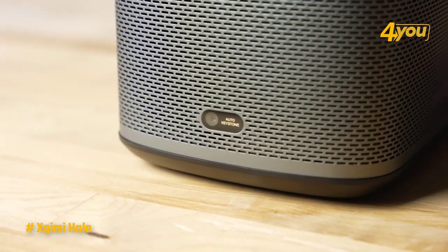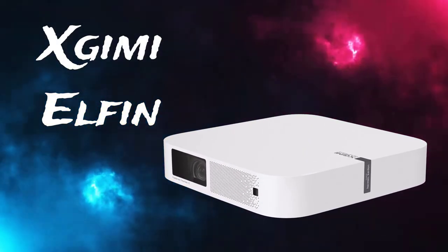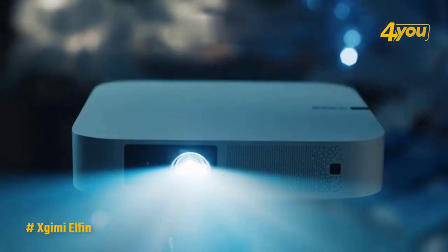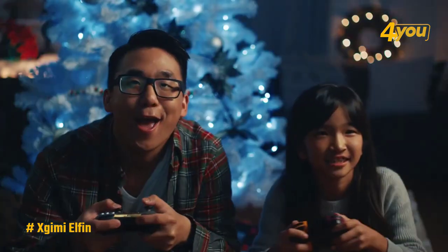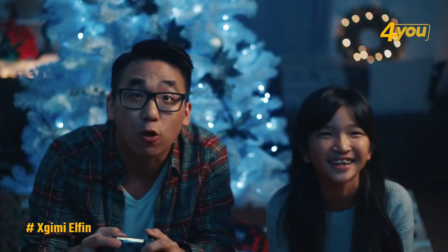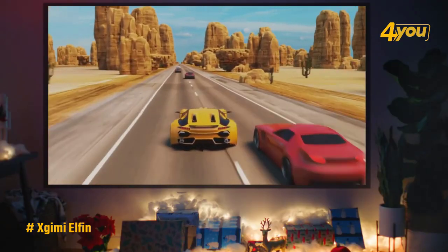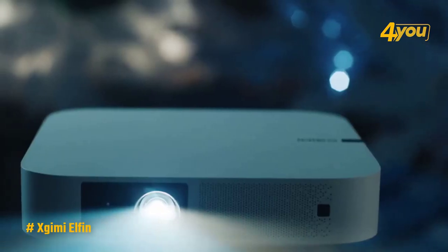The XGIMI Elfin mini projector is one of the more portable projectors we reviewed. It's a great option for those on the go. While it doesn't include a battery for untethered theater experiences like the XGIMI Halo does, it's easy enough to slip into a bag and take to a friend's house. For events that require an excessive image size, as long as they have a large enough wall, the Elfin can show an image that's 120 inches across from just 126 inches away.